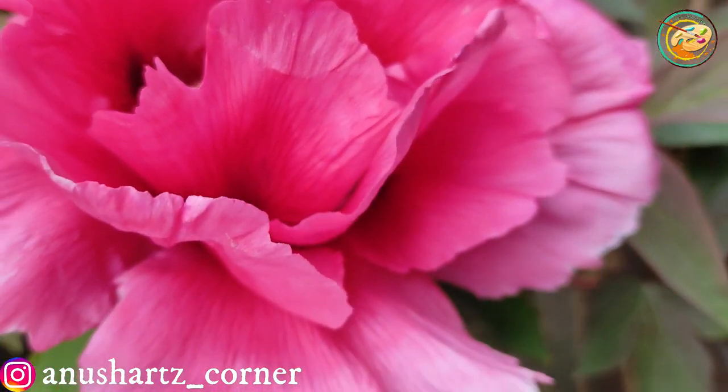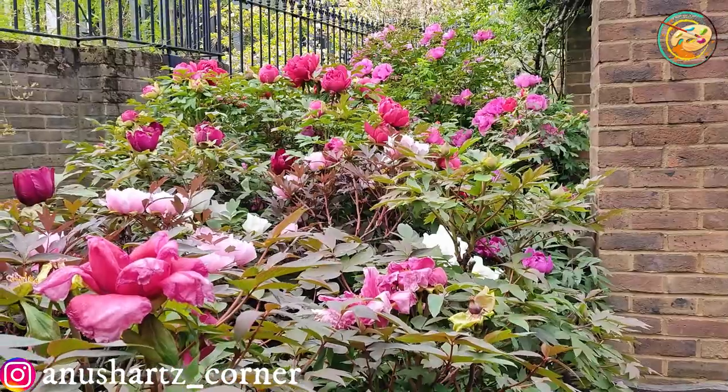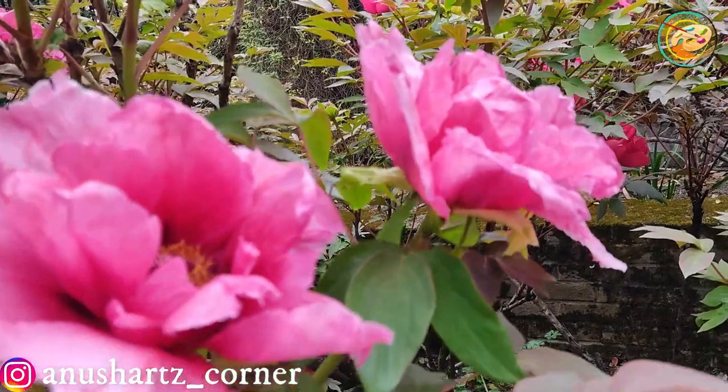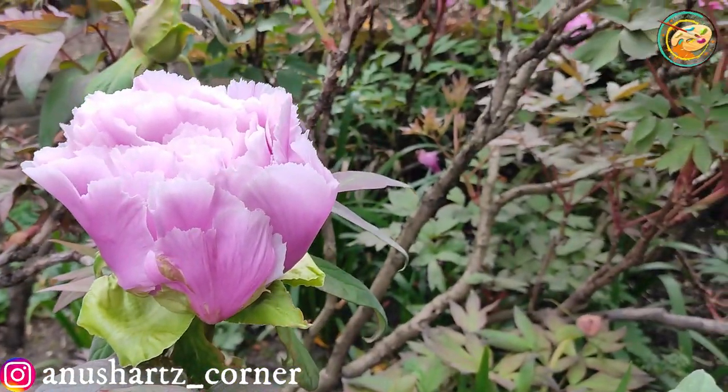There are not any petals. But they are not the same. So I am going to go to this painting.